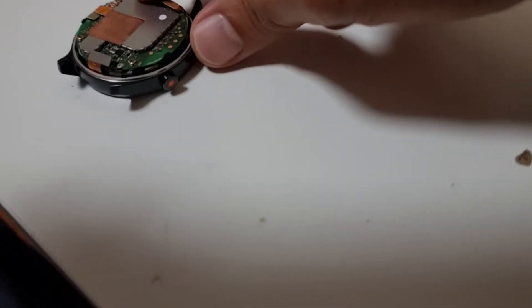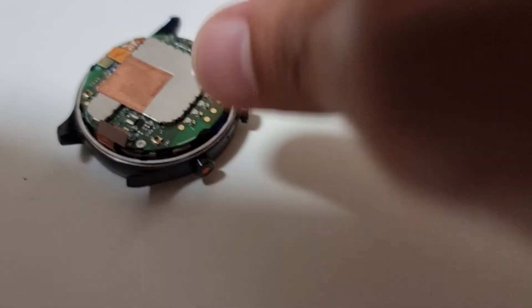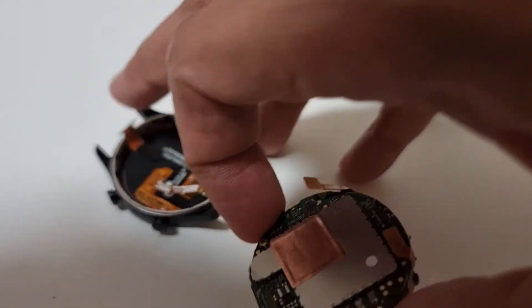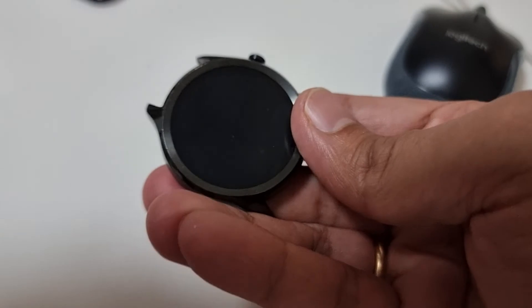You guys might be struggling to see this — I'll try my best. Two of them have come off, as you can see — this one and this one. Then this is the last one. All three of them have come off, and then you can simply lift this off. Here are the two connectors and the watch is off the base. There you go.